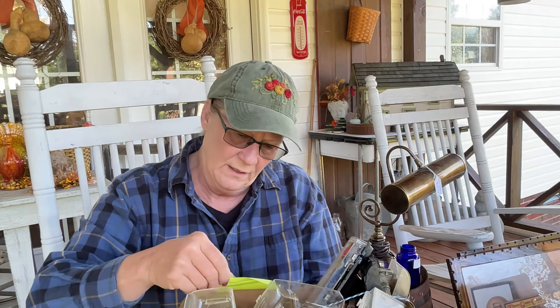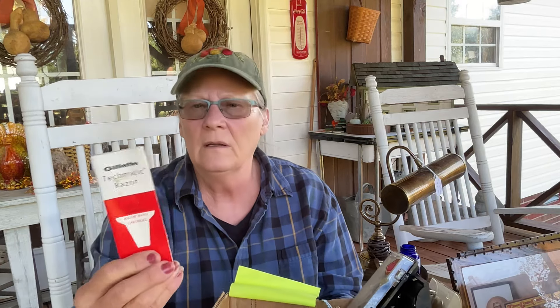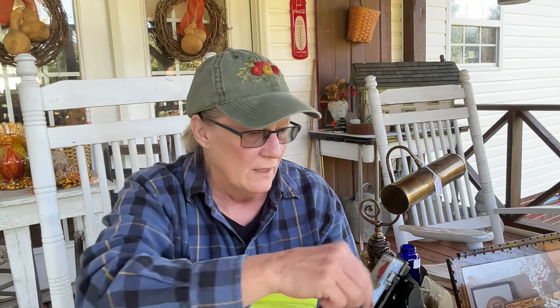I got this whole box of vintage razors, and a lot of them came with the holders. Look, there's even one of those that shows you how to shave. There's a bunch of them in here. Here's one that is in its own case. There's probably about ten in here - look at that different one. I've had these several times but they're just unbelievable.